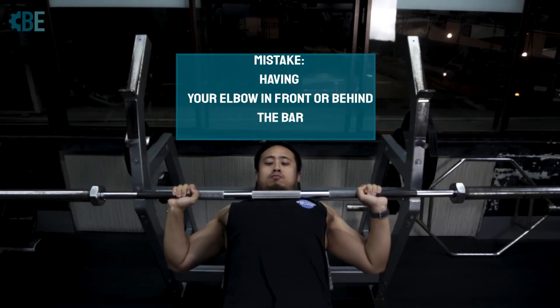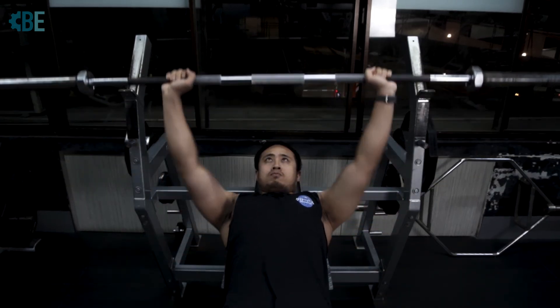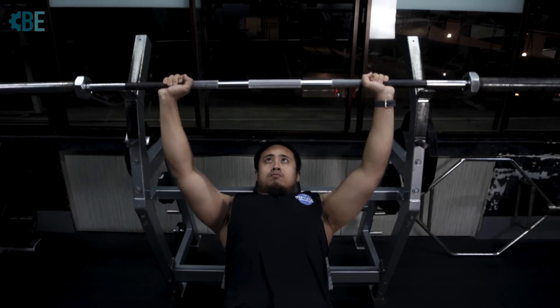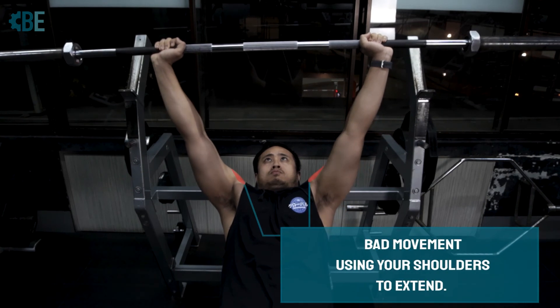The main mistakes would be having your elbow in front of or behind the bar. We want it directly below the bar to apply constant and efficient force. This is an example of having your shoulder flail or extend — please avoid this.